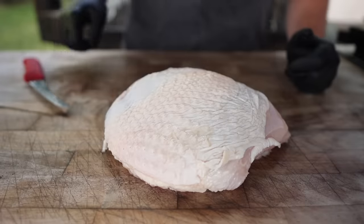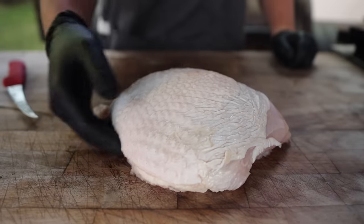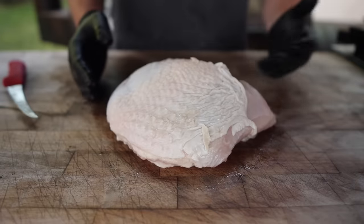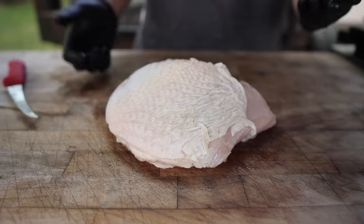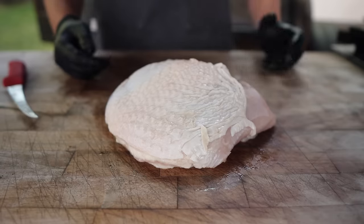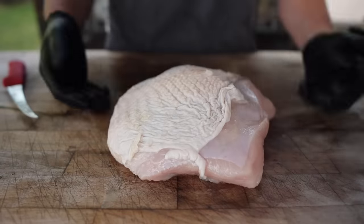I know these big ones can be kind of hard to find, but I was able to get this at my local grocery store. I know I'm spoiled living in the barbecue capital of the world. But if you can't find one at your grocery store, you can check online or just use a smaller turkey breast. Most places will sell the bone-in double breast — that would work just as well, or a boneless one. It doesn't have to be gigantic.